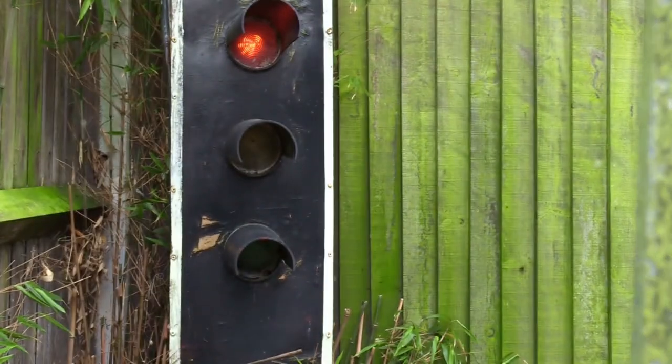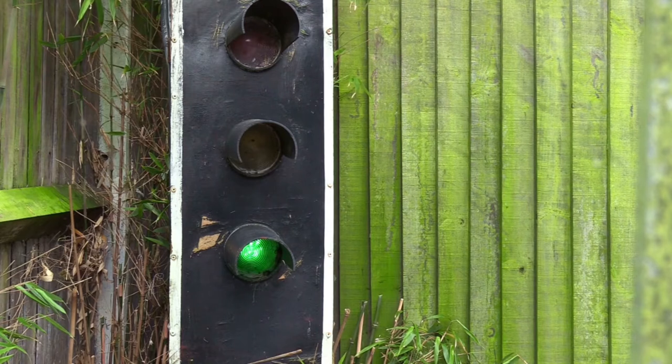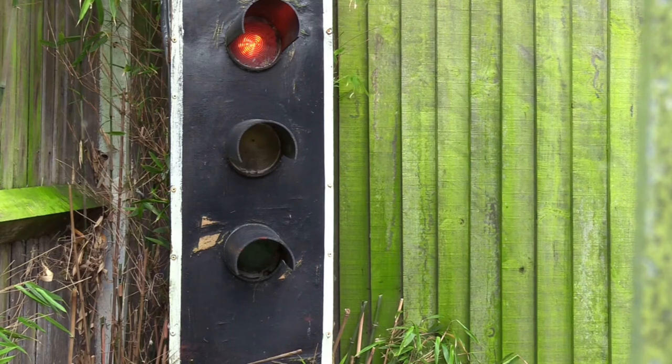I thought I might share with you this set of traffic lights. Red, red and amber, green, green, amber, red. Just like an ordinary set of traffic lights.